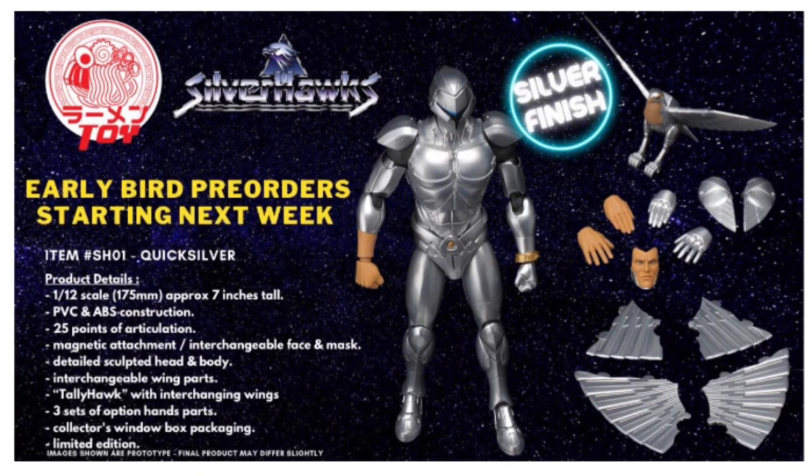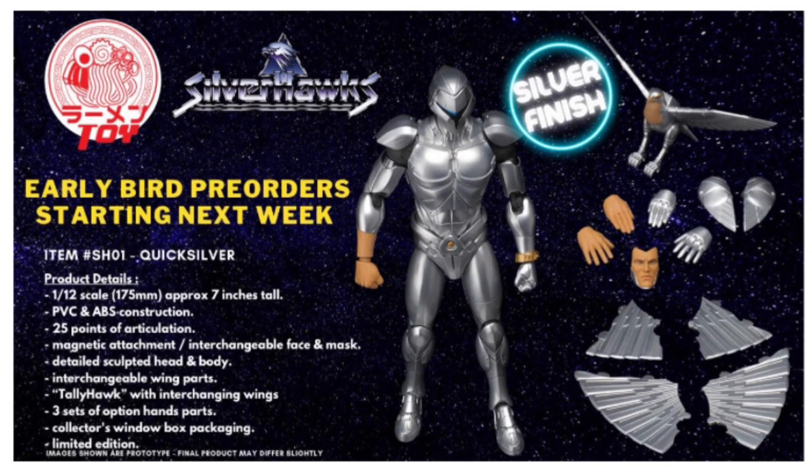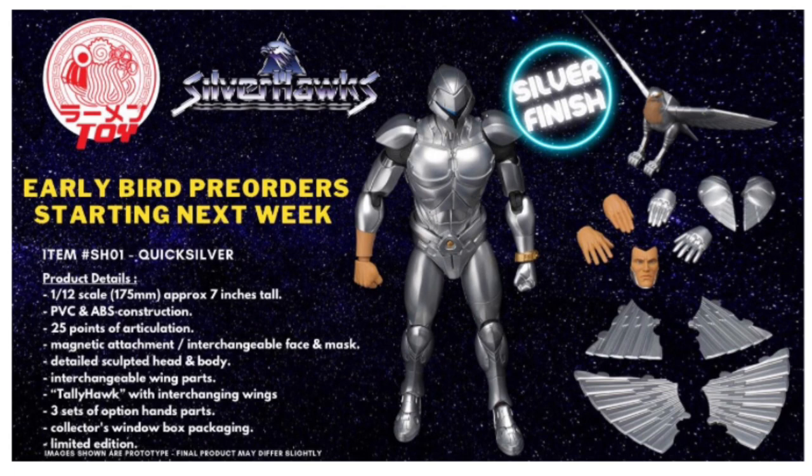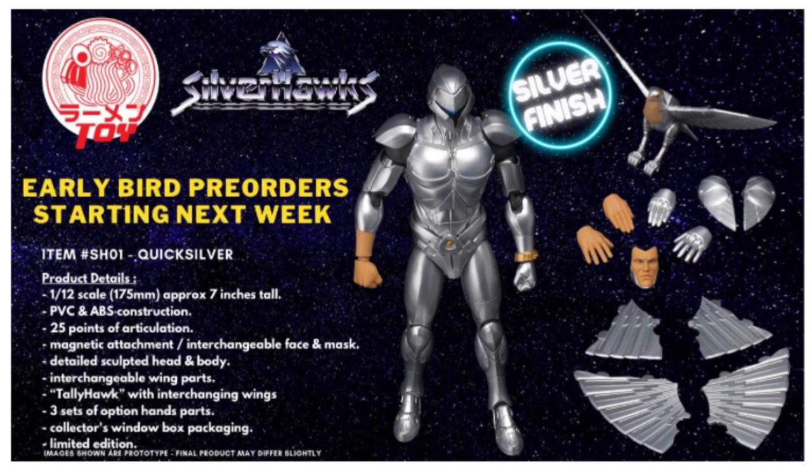It just doesn't get me excited at all. I'm happy usually with the pose they have him in, and I'd prefer the additional accessories to be other things — like weapons or something more unique — rather than additional hands. And this one comes with six different hands. Quicksilver will come in a collector's window box packaging, and honestly, if you remember what the 80s Commanders boxes looked like, those were absolutely amazing — this is something I am excited about.